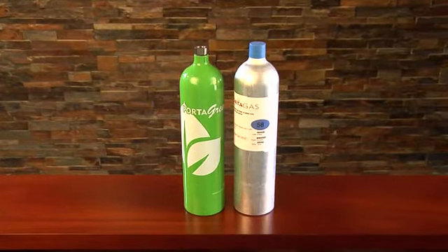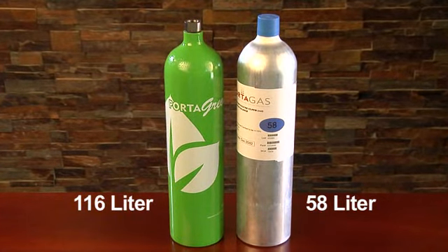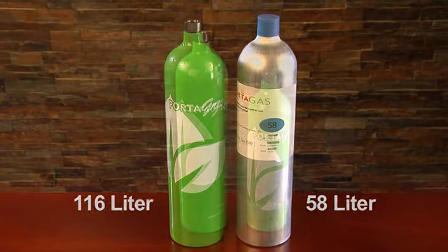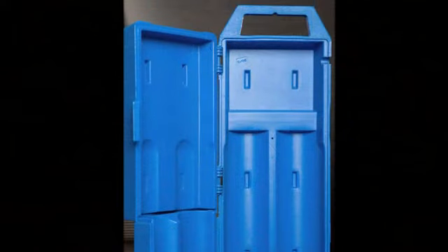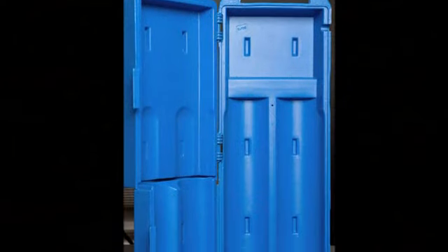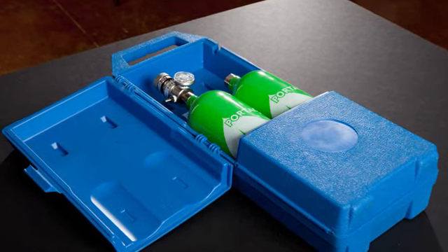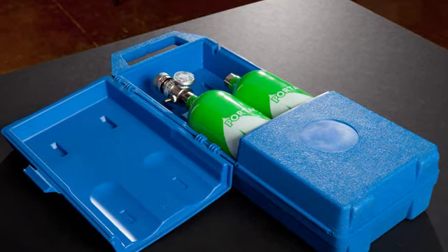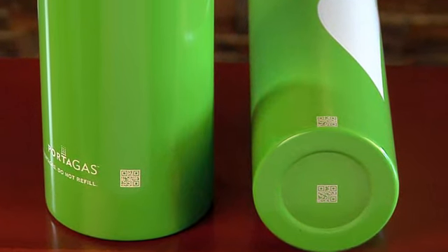Another visible pairing is the new 116 liter Portagreen and the standard 58 liter aluminum cylinder. These two Portagreen cylinders have been designed intentionally to allow end users the same functional operation of equipment, such as carrying cases and calibration docking stations, while safely providing calibration gas by a volume factor of two.